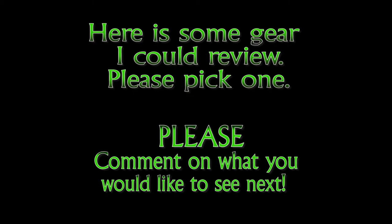Subscribe. If there's something you would like me to review, please leave it in the comments. Until next time, this is Eric at CH Productions and I will see you soon.